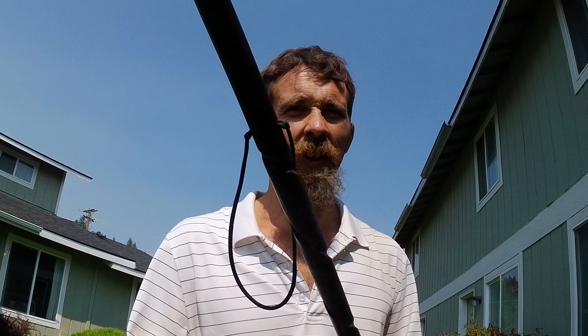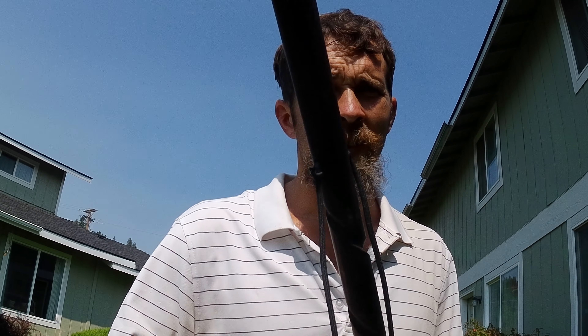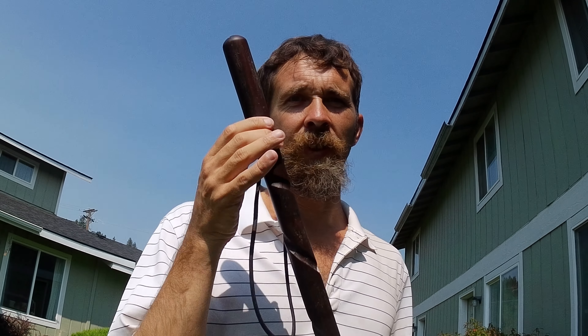Walnut wood — black walnut, any kind of walnut wood — is what I prefer. Black walnut is a great option. This is a highly recommended walking stick.